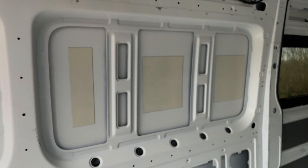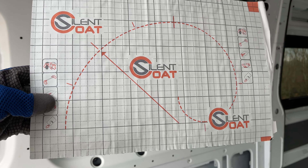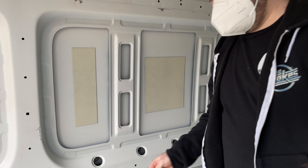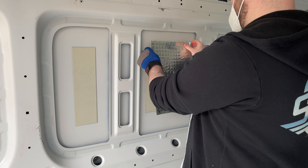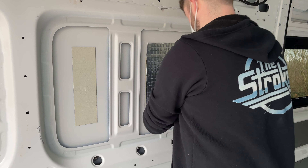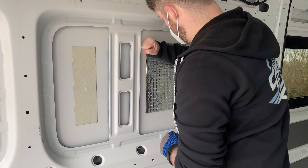Once I had the surface prepped, I was using the Silent Coat two millimeter sound deadening mats. These mats are super simple to use — it's just a matter of sizing up for the area, peeling them back to reveal the sticky adhesive, and then placing it on your panel. What I done is I used the back of my hands to fit it into place first and just make sure it was stuck down.